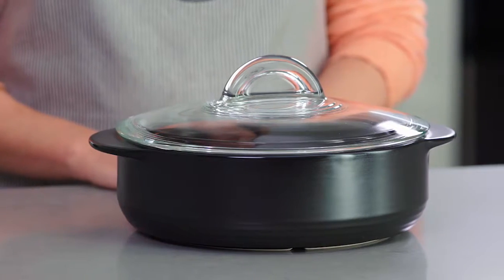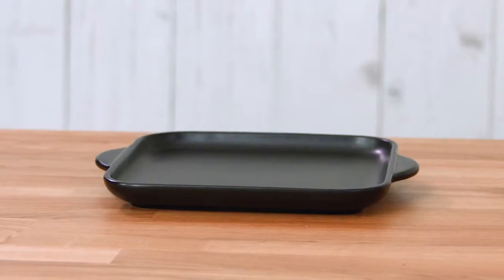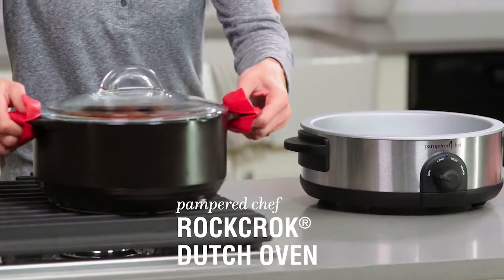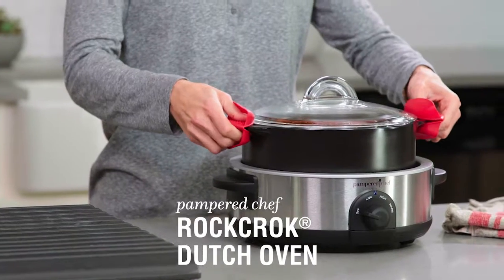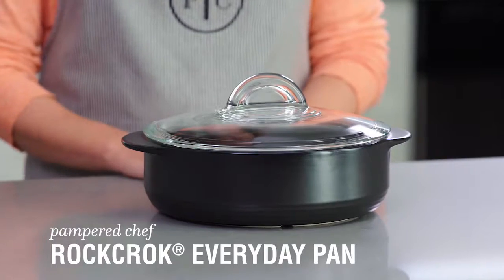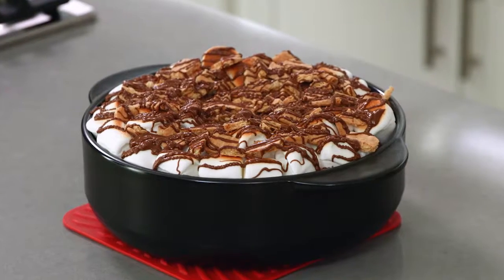Now that you know why you need a Rock Croc in your life, which one should you choose? We have something for every kind of cooking. The original Dutch Oven is perfect for stews, braised meat, and one-pot pasta for the whole family. For weeknight cooking, the Everyday Pan is a must — use it for smaller families, side dishes, and even desserts.